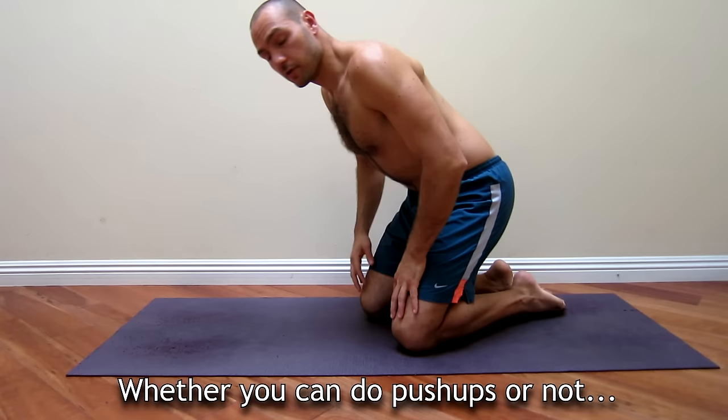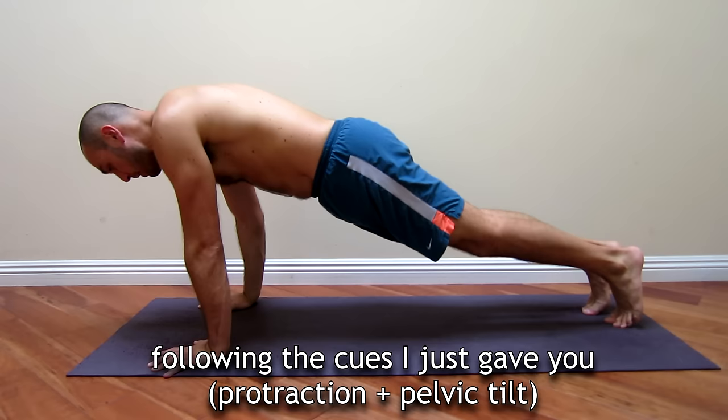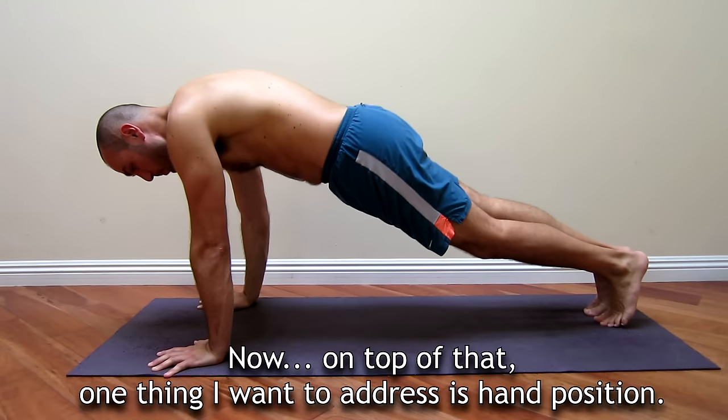Whether you can do push-ups or not, you need to be able to hold a perfect plank position following those cues. On top of that, one thing I want to address is hand position.